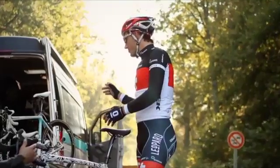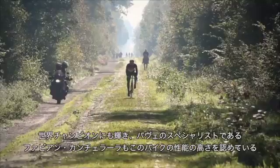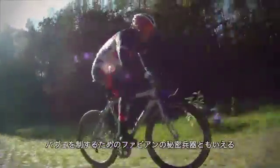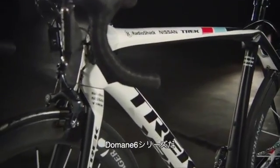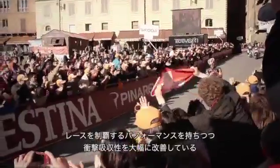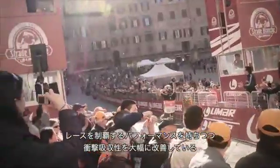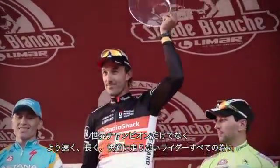World champion cyclist and rough road specialist Fabian Cancellara would settle for nothing less. His weapon of choice for a full-gas assault on the cobbles: the Domane 6 Series. With all the performance and twice the compliance, it's perfect for a world champion — and for anyone who wants to ride faster, longer.